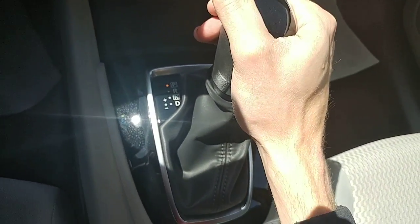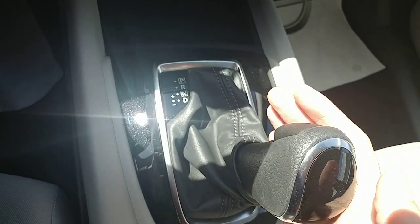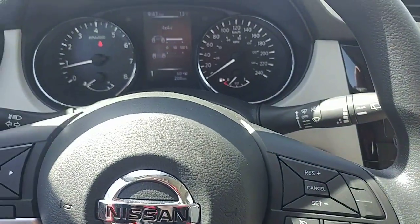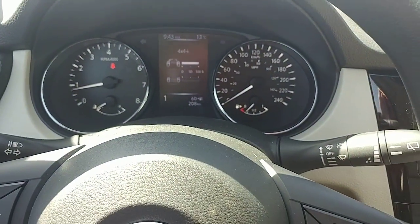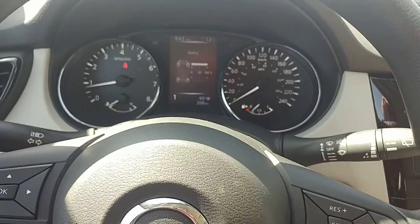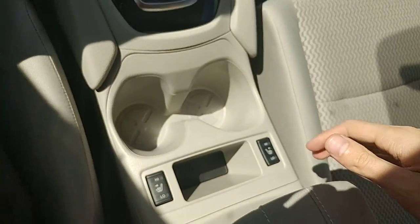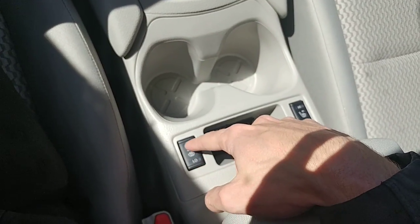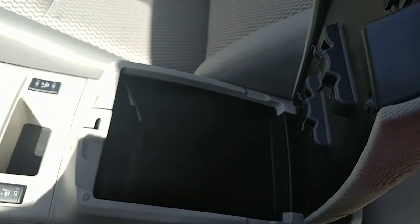With the gear shifter, you do have park, reverse, neutral, and drive, and you do get a full manual mode as well. When you're in drive, you just push it sideways and that shifts you into manual mode. Right on the display up front it shows you the exact gear you're in — I believe you get one through seven gearing, so if you're coming down a mountain you can downshift on the way down. In front of the center console are the heated seat controls — high and low for both the driver and passenger — and then your center console storage.